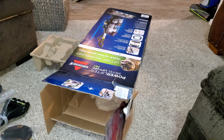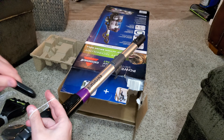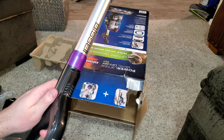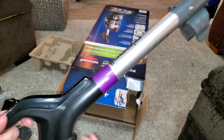Handle is next — similar handle to the multi-clean. We do have this little piece right here. This is just telling you how to assemble it. Open, closed — that allows you to control the suction power.